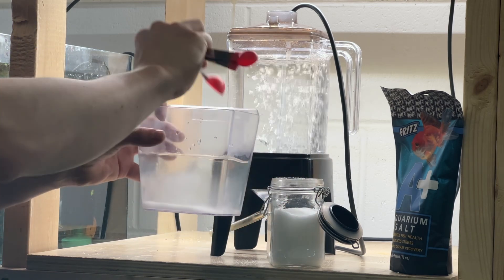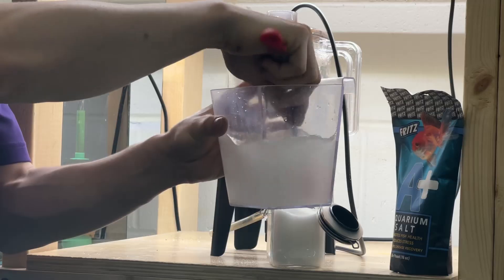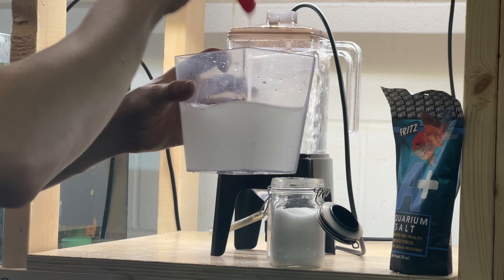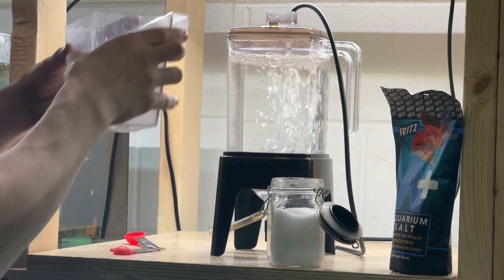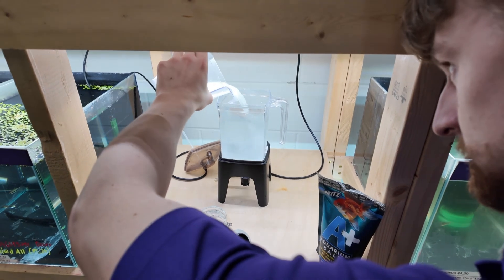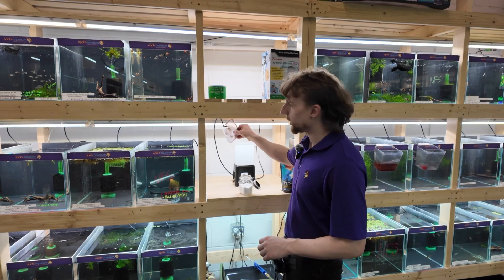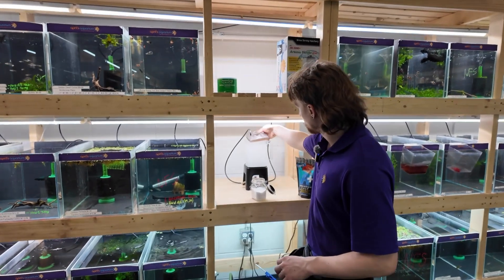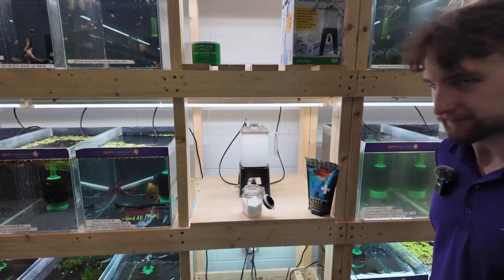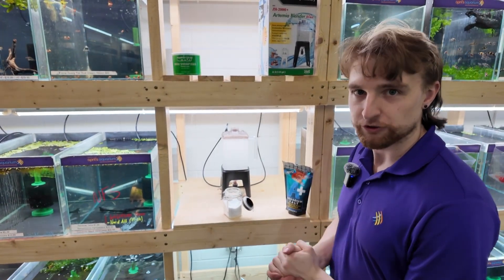And 12 teaspoons. Stir it around to dissolve it, and then simply add it to the hatchery. Now that we've ensured that the salt is dissolved quite nicely, we will add the bubbler back in. And now it's going to be time to add our brine shrimp.